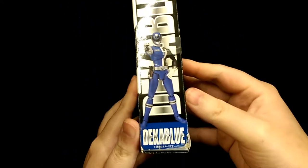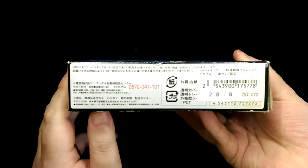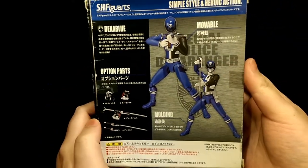On this side you have a nice picture of the figure with the name. On the back you have some legal stuff and then just a few pictures of the figure.